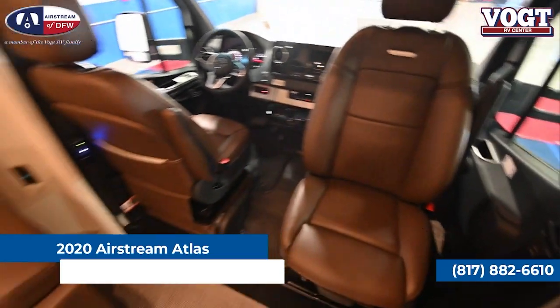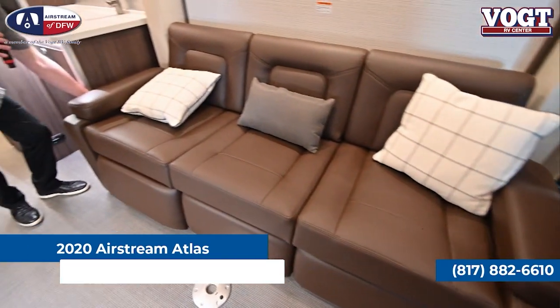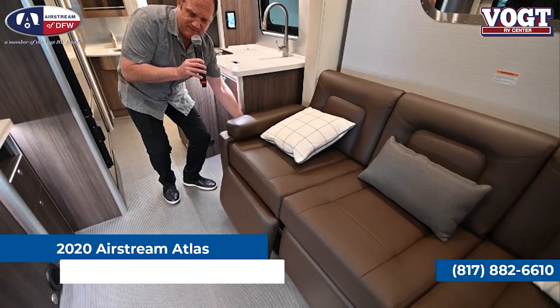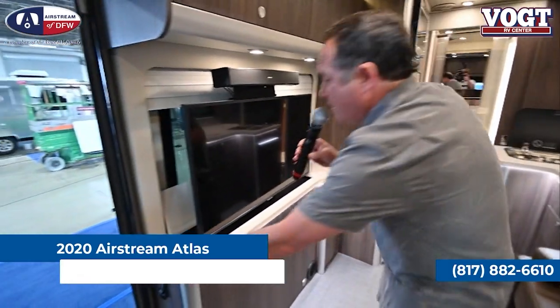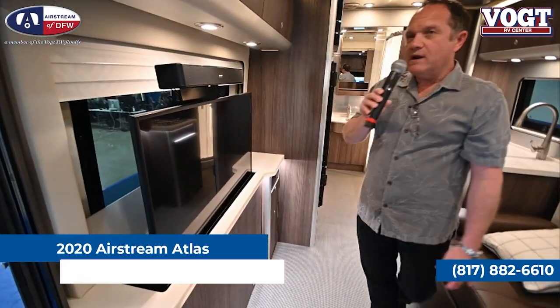There's a wonderful couch with really nice electric footrests that come up, so if you want to sit back and watch TV, you can certainly do it in a nice, relaxed style. There's also a neat TV on a televator — simply push a button, the TV goes down, and now you've got a nice window to look out while traveling down the road.